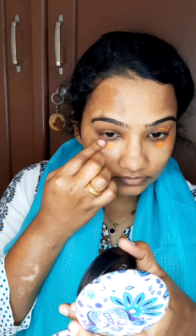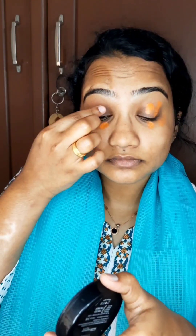I am going to use the color corrector and apply it to the skin.